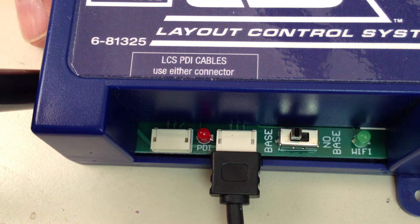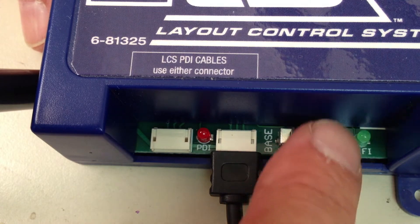When you're using an LCS Wi-Fi with a Lionel command base, be sure that the base-no-base switch is set to the base position.